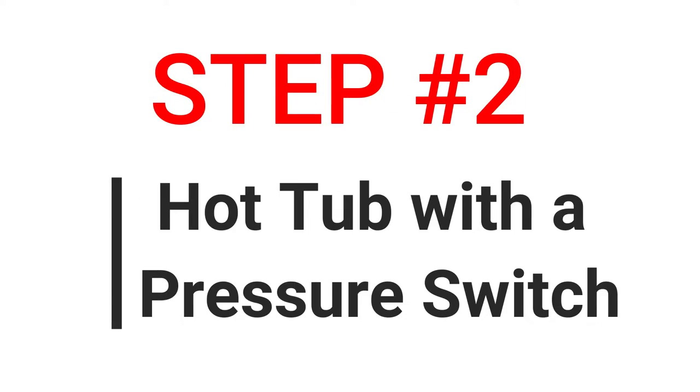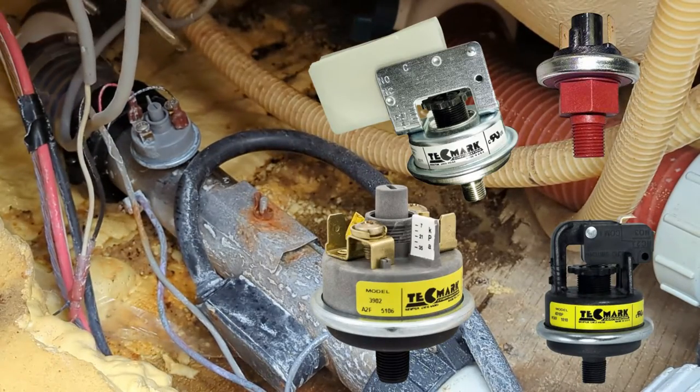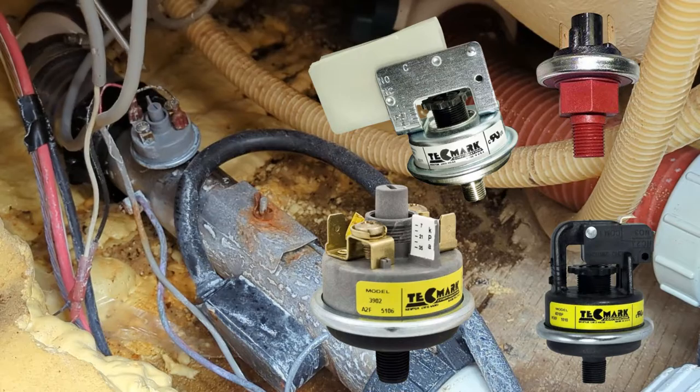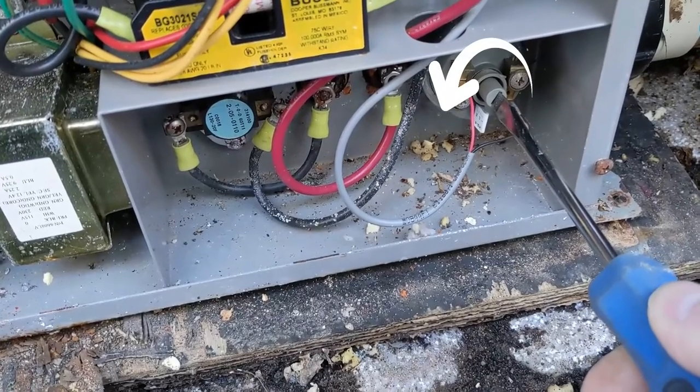Step 2: hot tub pressure switch. It doesn't matter what type of pressure switch you have, it's the same idea. For this particular one, we're going to take a slotted screwdriver. You want to turn it counterclockwise while the power is still on to see if the FLO code will come off.